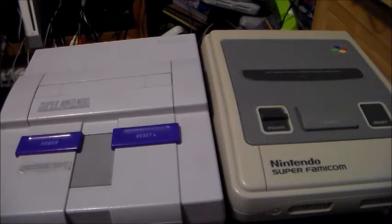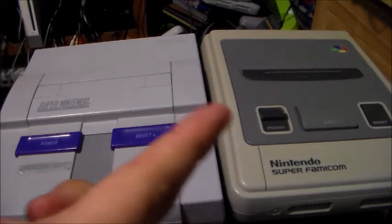Rekorox2001 here making this introduction to both my Super Nintendo and Super Famicom disassembly video. If you're taking apart a Super Nintendo, Super Famicom, or even the PAL Super Nintendo, basically the inner motherboards are very similar.